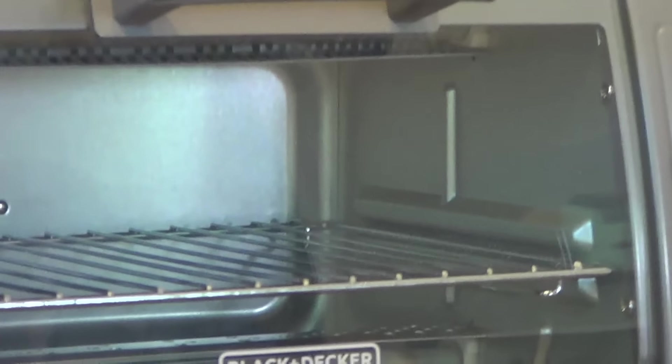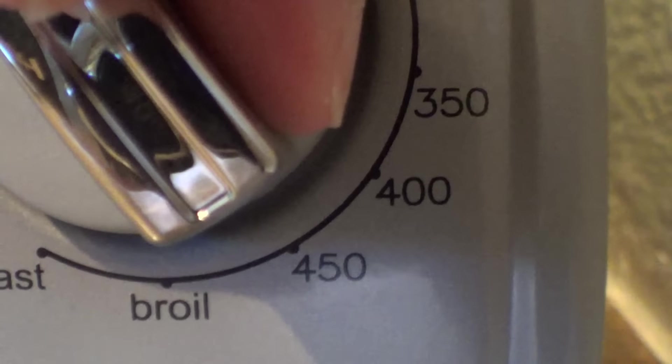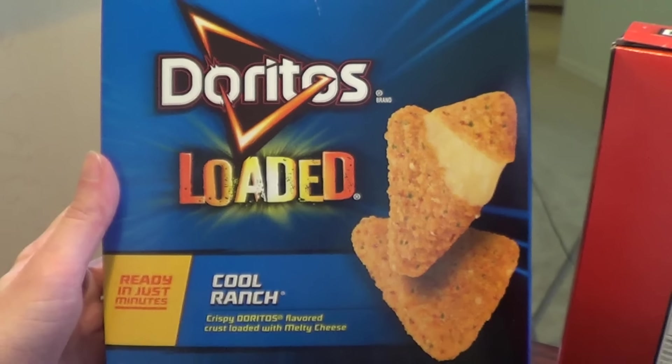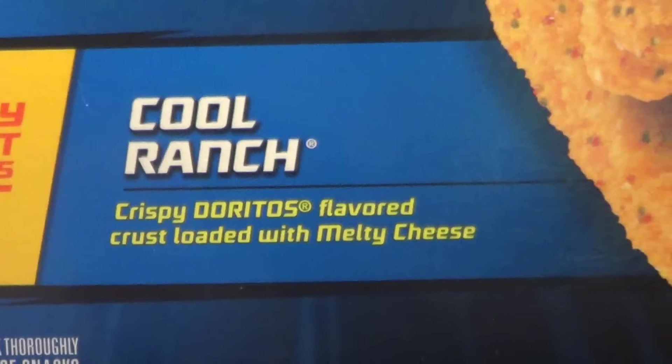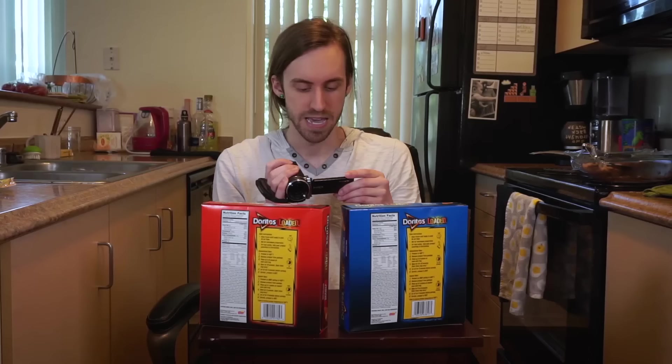Doritos Loaded! I just recently got a toaster oven, actually mostly for these kinds of videos, because it doesn't make sense to heat up a whole oven to make a Dorito. While that's preheating, let's check out the boxes a bit more. I did not do much research — I saw them at the store, I grabbed them, and now we're here. Doritos Loaded! Cool Ranch! Crispy Doritos Flavored Crust Loaded with Melty Cheese! Ready in just minutes! I'm pretty sure this is gonna be like a mozzarella stick with a Doritos outside, which honestly doesn't sound too crazy.